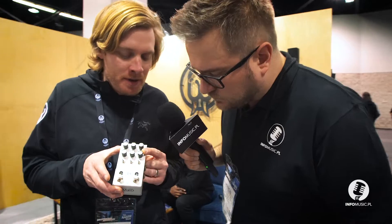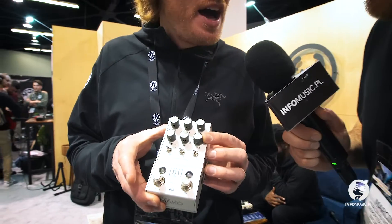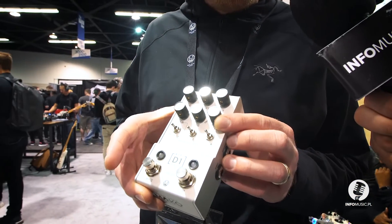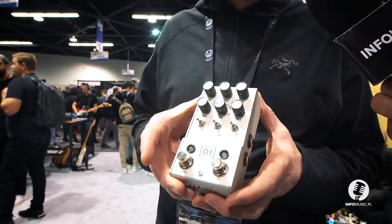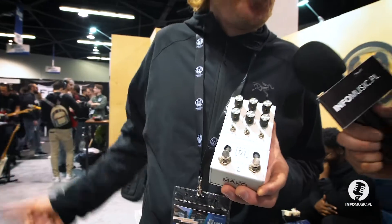Also we incorporated an attack feature, so it works like a volume envelope on the delay trails to kind of smooth out the delays. So if you want to get a more ambient texture with your delay trails, you're able to. But if you want a traditional delay sound, just leave it with no attack filter on.